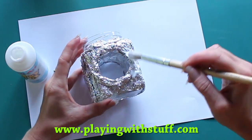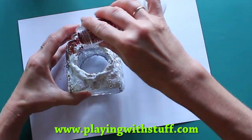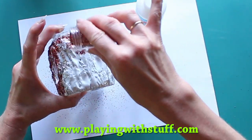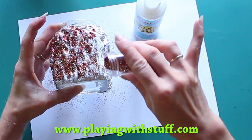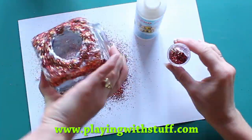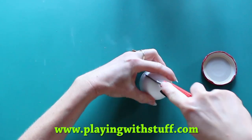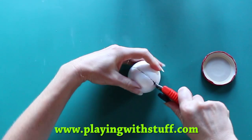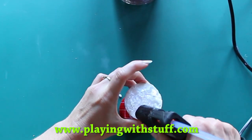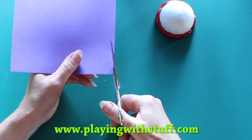Now I use glue and glitter to make the aluminium foil more shiny. Now I will make a roof, and for this I use the lid from the jar and a polystyrene ball. I will cut the polystyrene ball in half and fix this half on the lid.